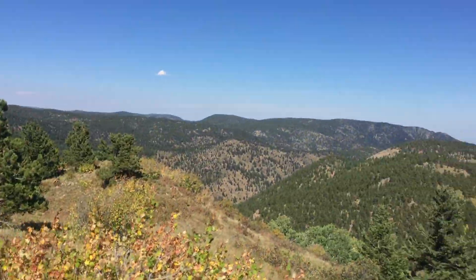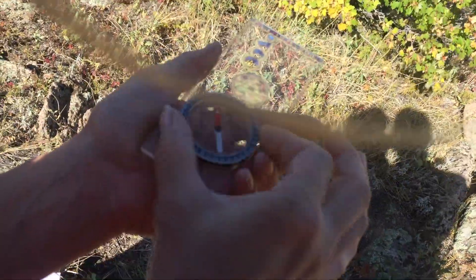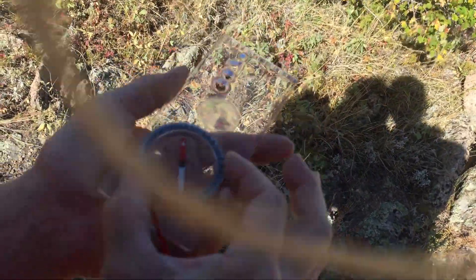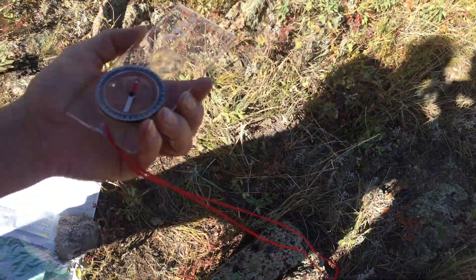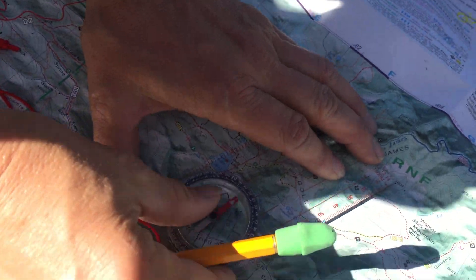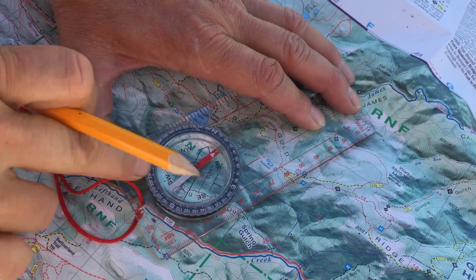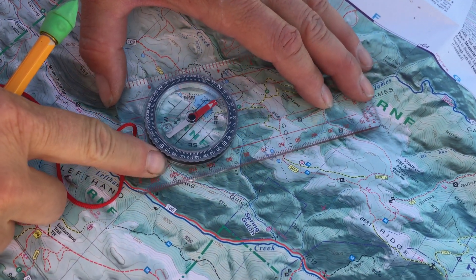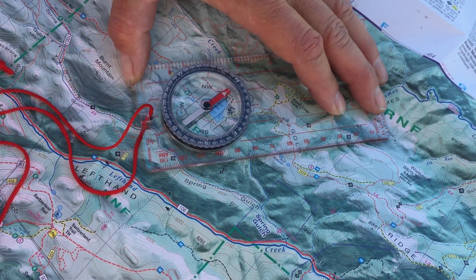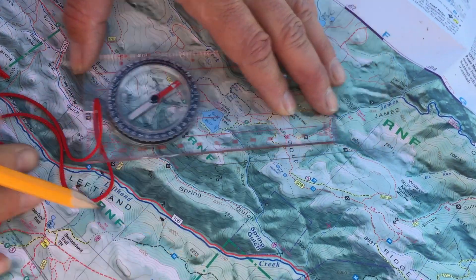Now I'm going to do that with a third point. I found another peak out here on the horizon — same thing: point the front of my compass, the direction of travel arrow, at it, move the shed to meet Fred, get a bearing of about 32. Come down to the map, put the tip of my compass on that point, and rotate the back until Red Fred is back in that shed. Everybody's lined up, and I draw another line.